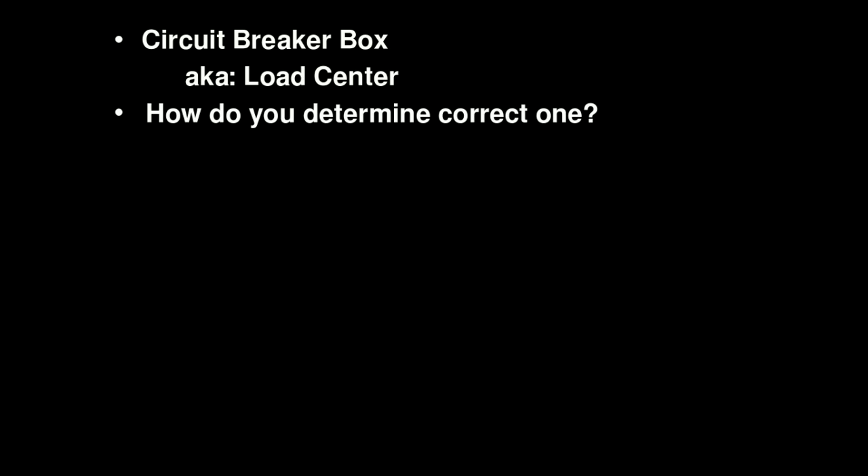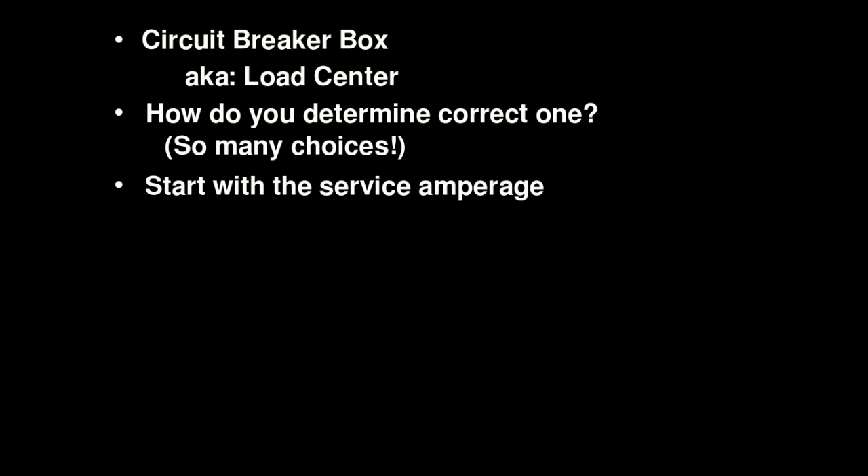Part two of the DIY series on wiring your workshop. In this video we're going to talk about the load center, or the breaker box as it's probably more commonly called. It's got several other names as well but we'll stick to one of these two. One of the first questions you need to ask yourself is how do you determine the correct one for your application? Well, the first thing you want to do is start with whatever service amperage you've got coming into your building. In the case of this particular project, it's a 200 amp service that comes into the workshop, so we want to look for a load center or breaker box that is rated for 200 amps.